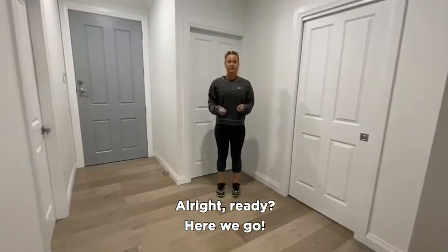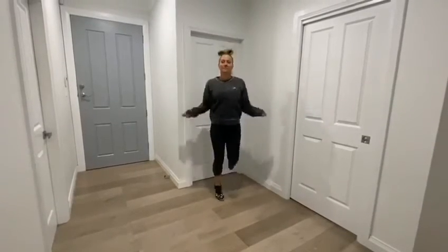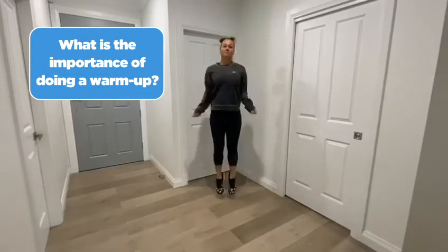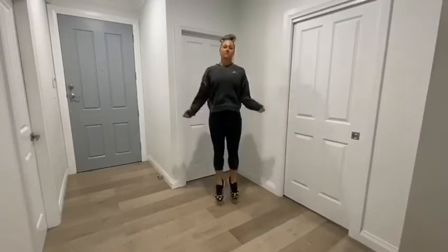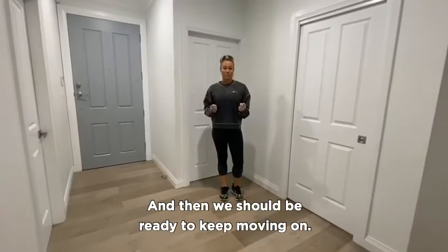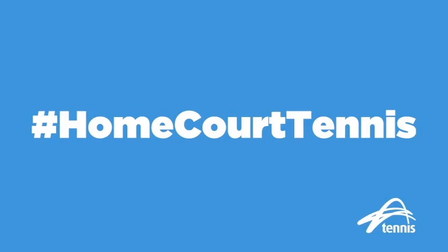All right, ready? Here we go. Go through each about four or five times and then we should be ready to keep moving on. We'll be right back.